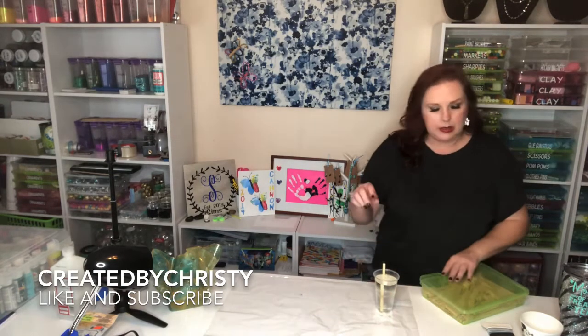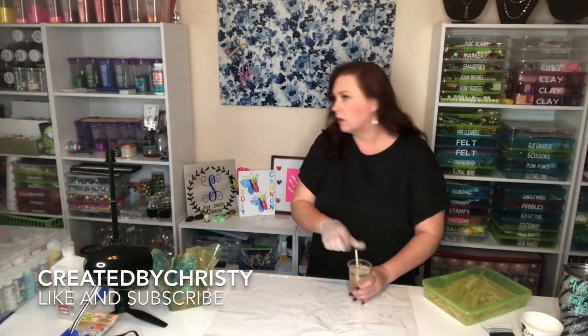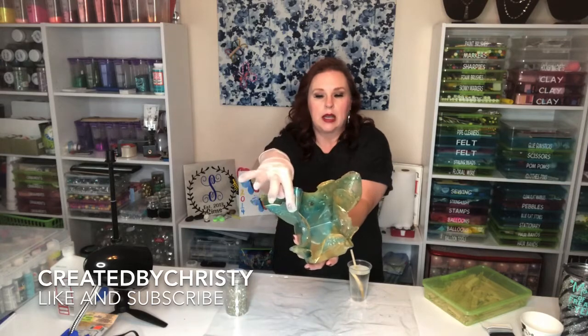What you need is a clear shower curtain cut up into pieces — I've got my table lined with mine. You have resin, which I need to be stirring right now, and then what I used was mica powder to tint the different colors of resin. I also used glass pieces — these are just like broken mirror pieces you can get at Michael's or Hobby Lobby — and some glitter. You can see on this piece the little glass pieces in there.